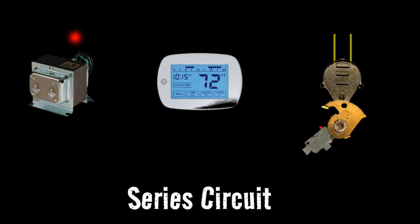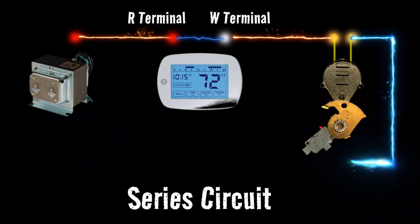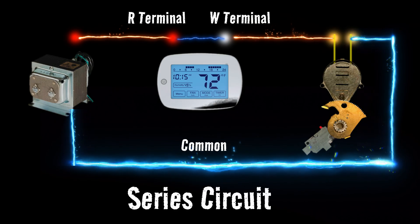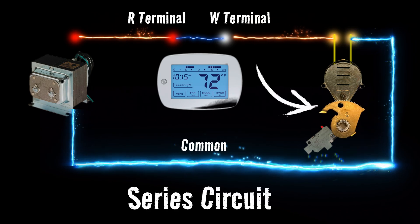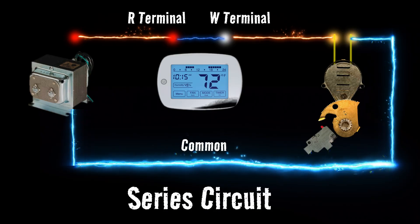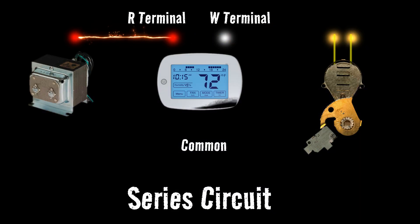Our 24 volts is going to leave the transformer and go to the R terminal on the thermostat. On the thermostat's W terminal — when heating is activated — that wire is going to go to the zone valve motor, one of the yellow or black wires, and it doesn't matter which one. Once that 24 volts goes through the motor, it will leave the motor and go back to the transformer. This is the common wire — the wire everybody's looking for when they hook up their smart thermostats. So when our thermostat calls for heat, it closes the switch between the R and W terminal, allowing the 24 volts to power the entire circuit, which activates the motor in the zone valve. The motor starts spinning, pushing that gear down on the end switch button, and once that button is pushed in, the boiler fires up. When the call for heat is satisfied, the thermostat opens that switch, the circuit loses power, the motor retracts, pulling the gear back off the end switch, and the whole boiler shuts down.